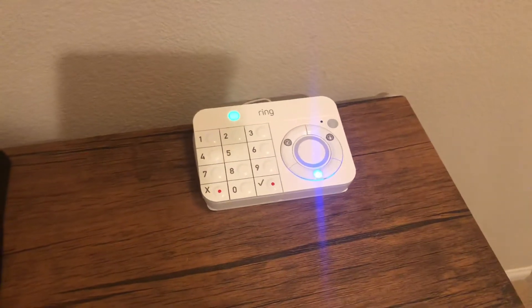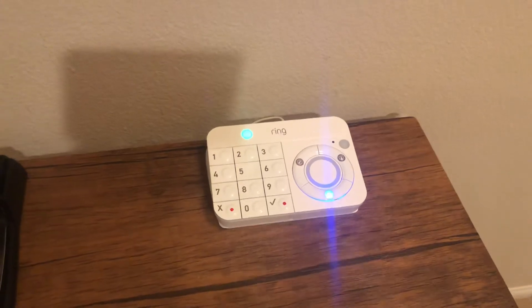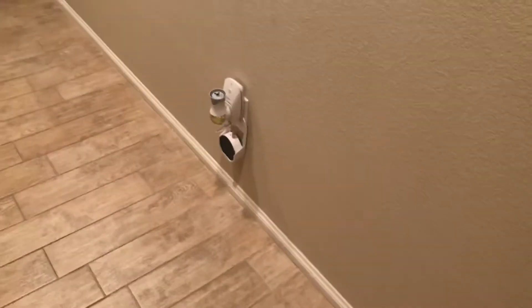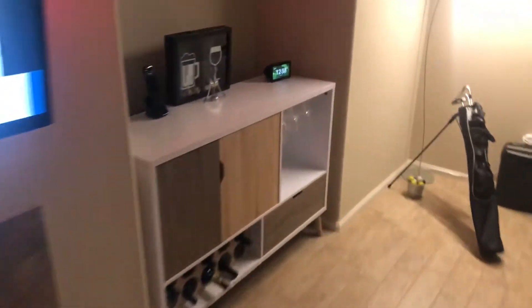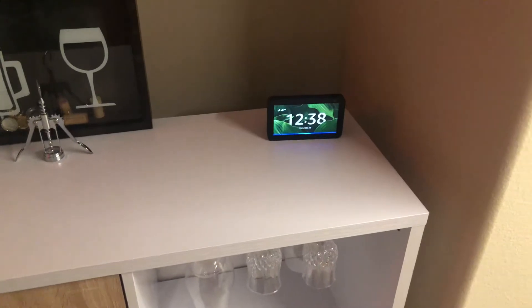One other thing I forgot to mention about the Ring alarm system is it is voice Alexa enabled. Around the house I have one right here — this one is an Alexa Dot in the hallway. And then down by the little bar here there's an Echo Show, but this one only responds to 'echo' and not 'Alexa'.